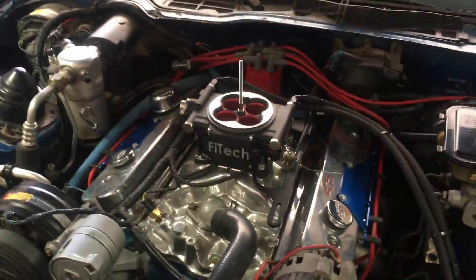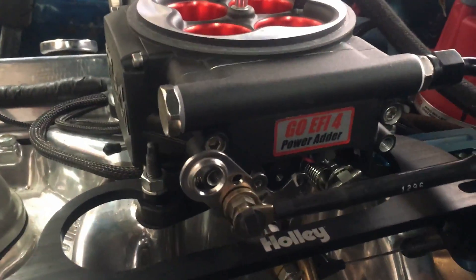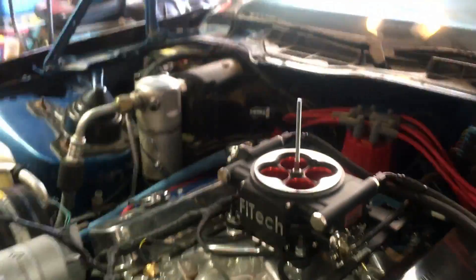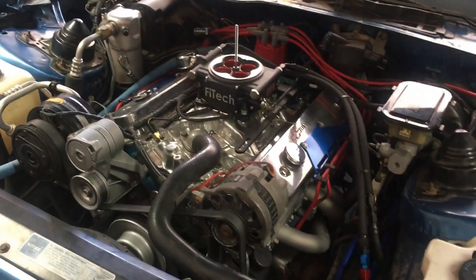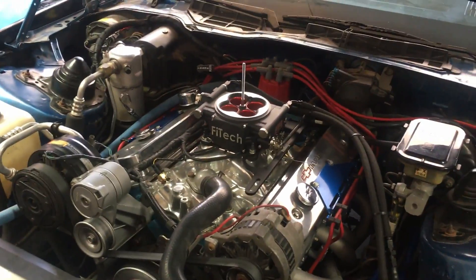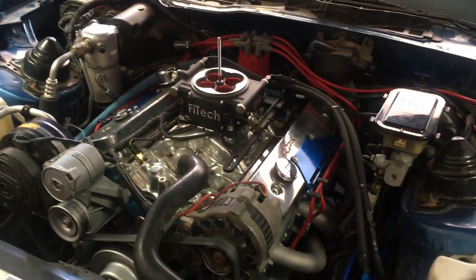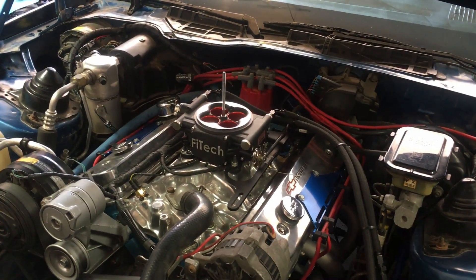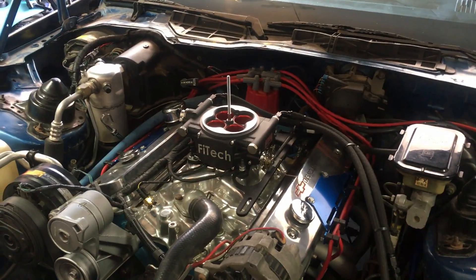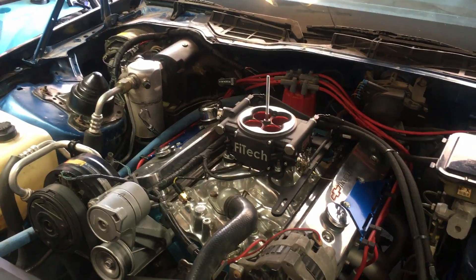Through this system we did get the Go EFI 4 power adder kit. That gives us timing control so I can control the timing through the EFI kit through the handheld, instead of having to rely on springs, bushings, weights, all that sort of thing for centrifugal advance or any kind of vacuum advance. It's kind of a nice kit. Also, if we ever wanted to hook up some nitrous to this thing, it would be rather simple.